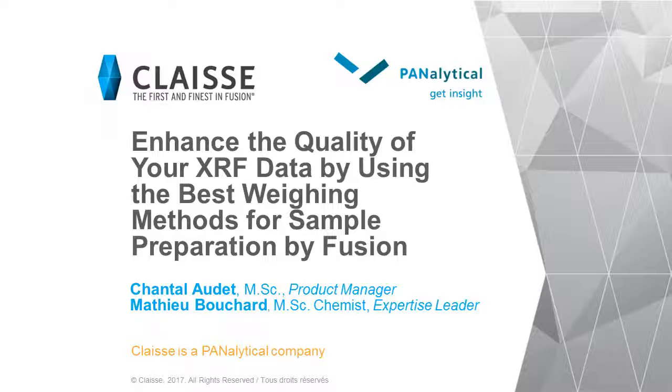Our co-host for today will be Mathieu Bouchard, expertise leader at CLASS. Chantal and Mathieu will give you all the details about our studies on the weighing step. But before they start, let me explain how this webinar will be conducted. This is a 20-minute webinar. We will save a few minutes at the end of the presentation to answer your questions. You can post them at any time during the presentation using the chat box on the left of your screen. If we don't have time to answer all questions, we will come back to you individually as soon as possible.